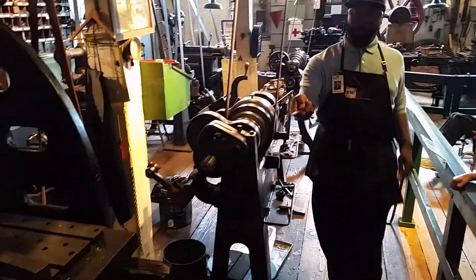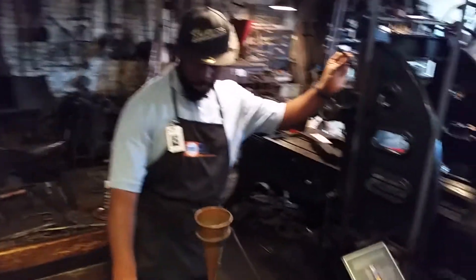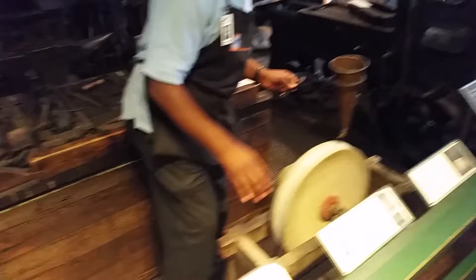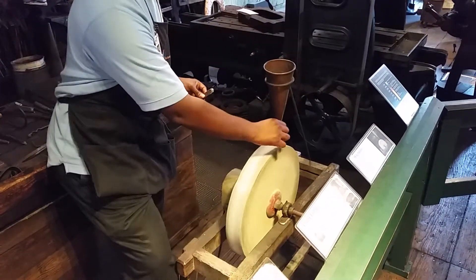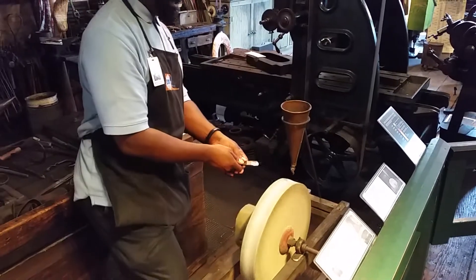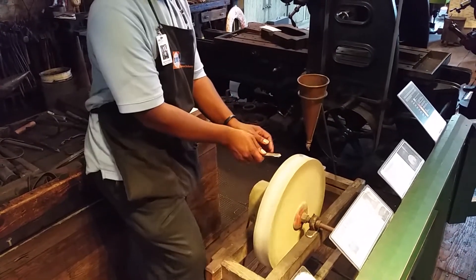Over here to our right, we have a wet stone. The wet stone is designed to make metal sharp by using your foot and water placed here in the funnel, and the nozzle turns and water flows onto the stone, and it's able to make metal sharp just like this.